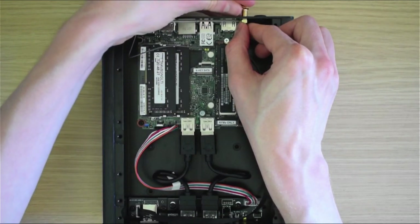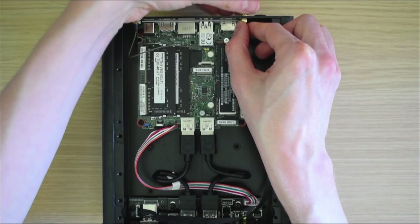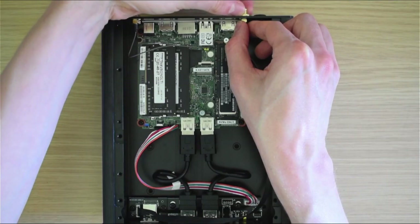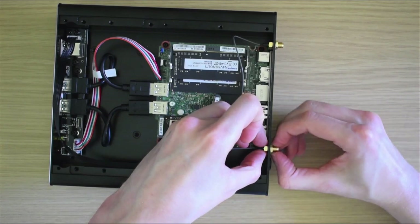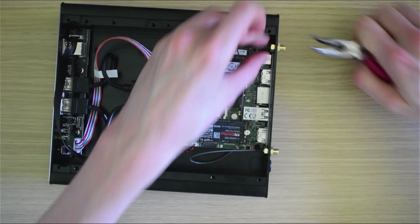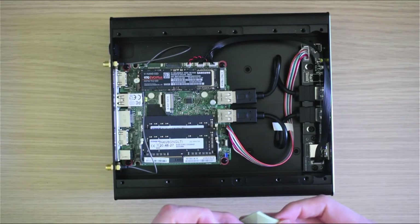I seat the second WiFi connector, giving them both a gentle hand tighten with some needle-nose pliers. And we're almost done now.